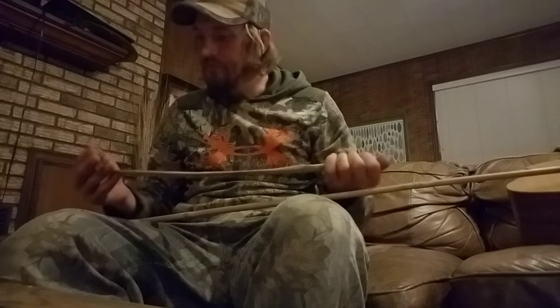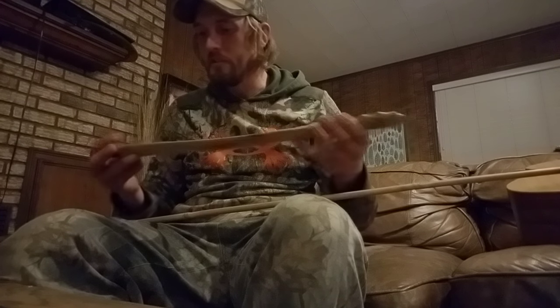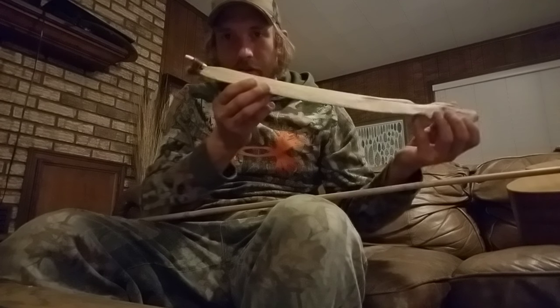Welcome back y'all. I just wanted to show you the finished product. I didn't use the hog tusk. Instead, I opted for deer antler — it just worked out a little easier with the design I had in mind, as far as fitting on the end of my atlatl. But this is it. That's the spur there.